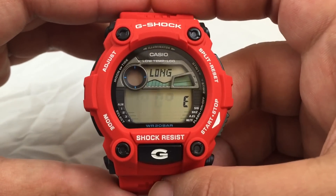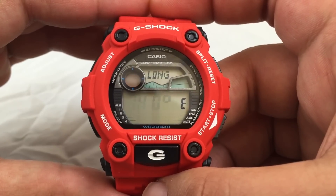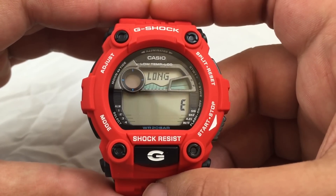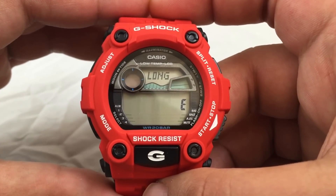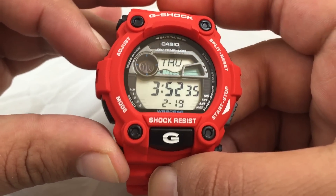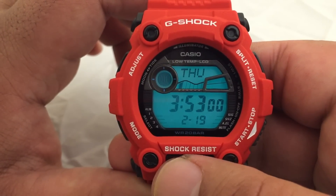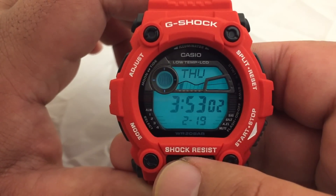This is the home site data configuration. This and the UTC offset will need to be configured properly in order to display accurate moon and tide graph data. Here's the light — you can change the duration of it in the settings, and it also has an auto-on feature.